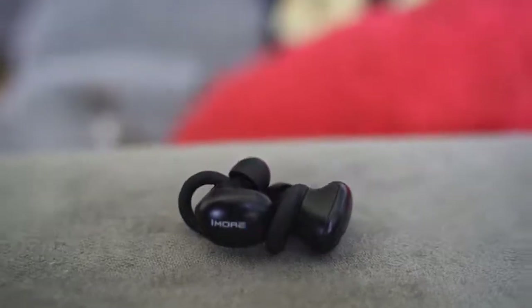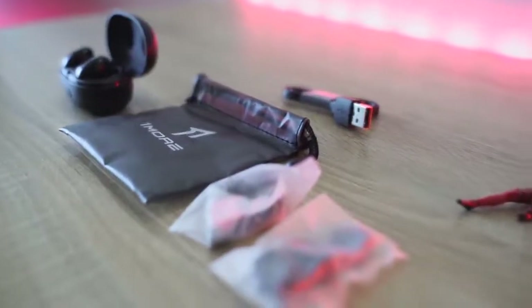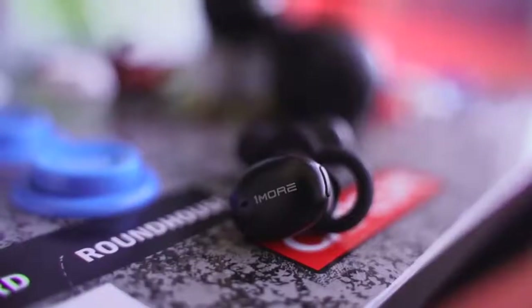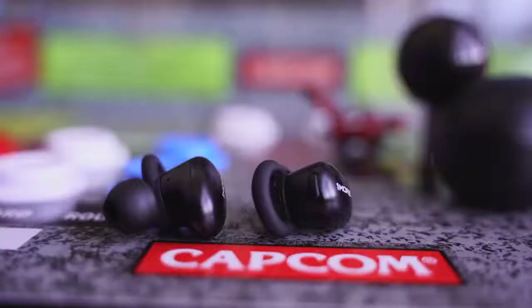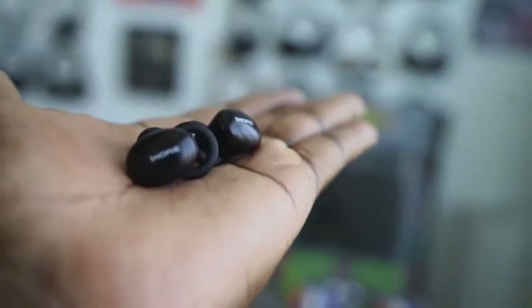Speaking of audio, they've got 7mm drivers in here — titanium composite dynamic drivers. They give you a really good range and very low distortion across the entire frequency curve, meaning your highs, lows, and mids all have the same kind of flow. You don't get distortions at different points. The highs are superb, and the lows match out well, so if you want something with a lot of bass, these things can handle it.